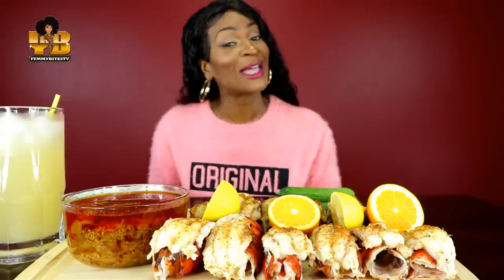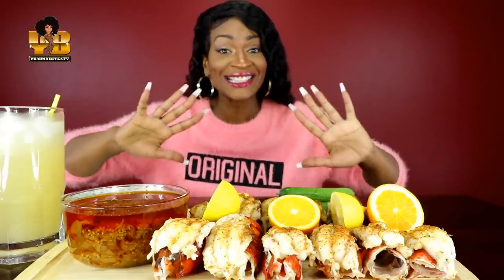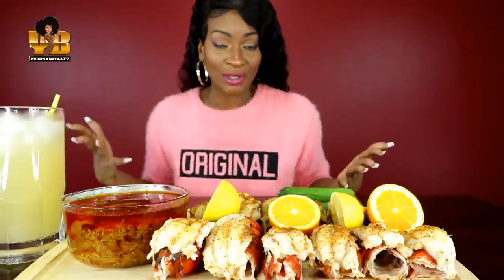What's up yummy biters? Welcome back to another episode of Yummy Bites TV. Y'all today we are having 12 baked lobster tails. This is my first time cooking lobster tails in an oven — I usually fry them or boil them, but today we're baking them.